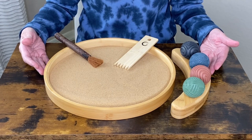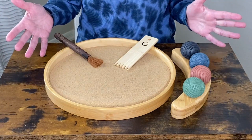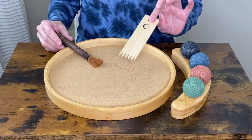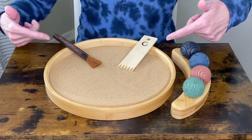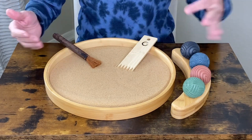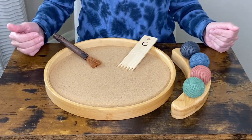Let's take a closer look at this Enzo Zen Garden. This Zen Garden comes with a wooden comb, a brush, four pattern balls, natural sand, a beautiful wooden ball holder, and a tray for the sand.